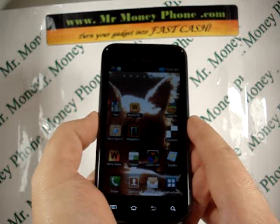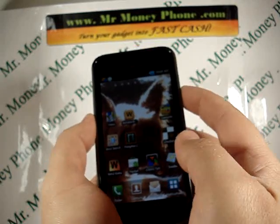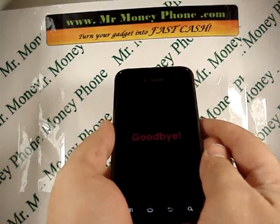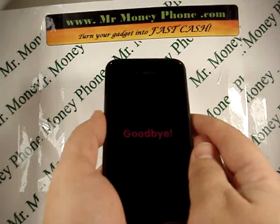So today we're going to show you how to do the hard reset with the buttons, not from the options menu. First thing we're going to do is turn off the phone. There's that loudspeaker I was talking about, if you heard that.